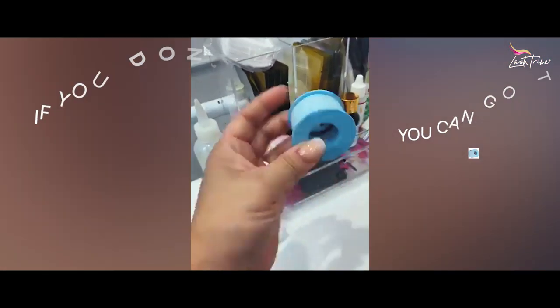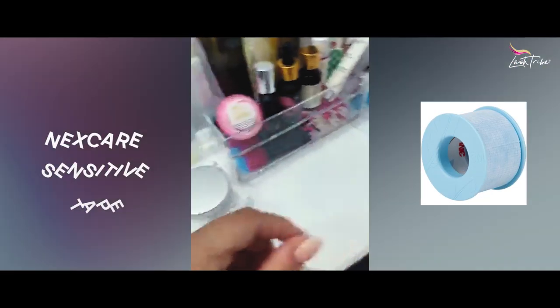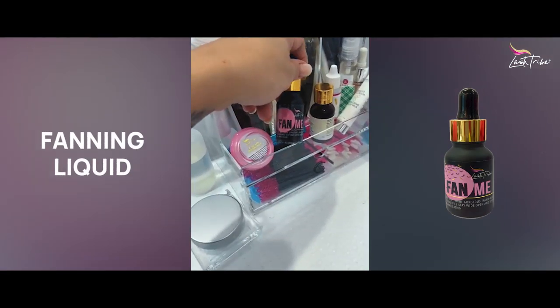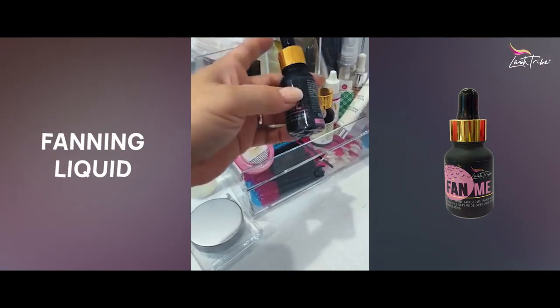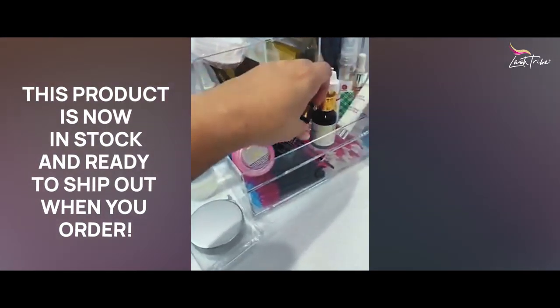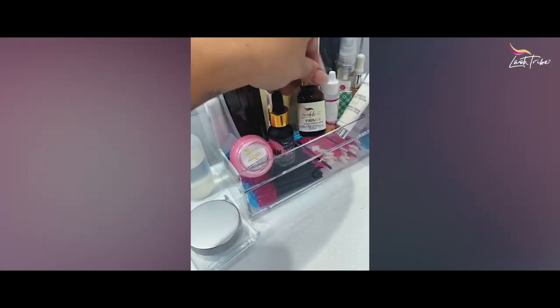I also have the blue tape — this is called the Nexcare Sensitive tape, which I also recommend. And I have a fanning liquid here from the new range — though I don't personally use a fanning liquid, it was just to try out the sticker label.